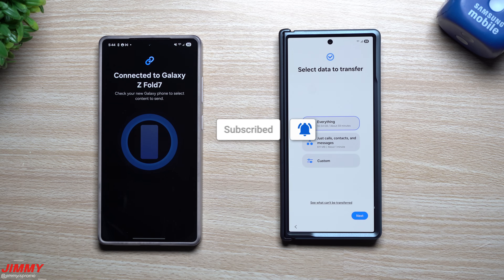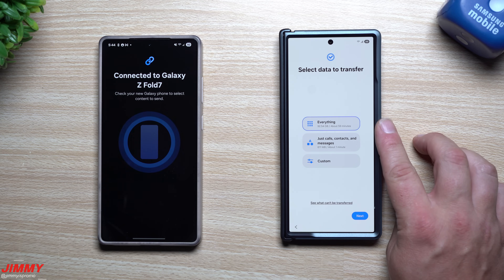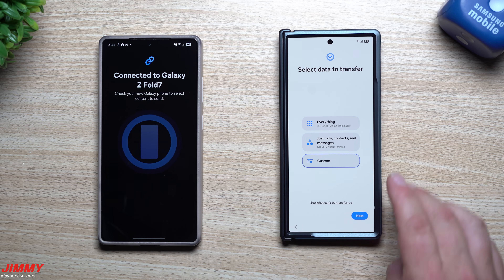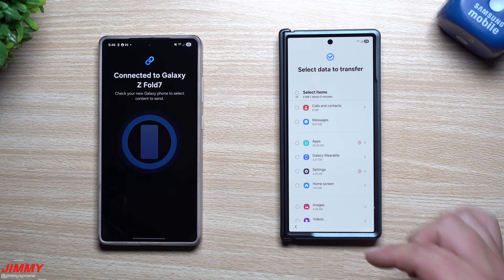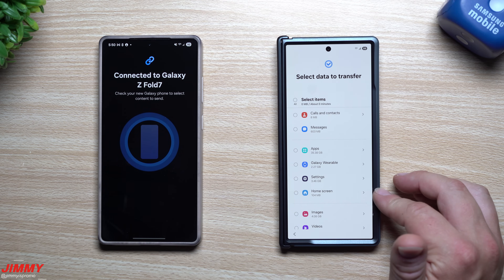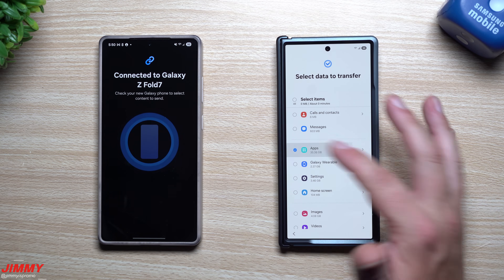The first thing that pops up is the option to transfer everything — 92 gigabytes, which will take about 59 minutes — or just calls, contacts, and messages, which is 611 megabytes and takes about one minute, or I can go with Custom. I like to go with Custom because I want to choose exactly what gets transferred. As you go through and select things, you can see how much you're transferring at the very top. The arrows let you expand each category for custom selections.